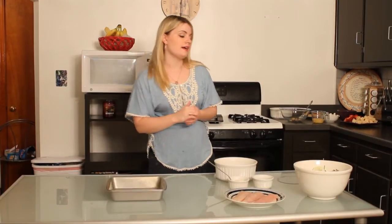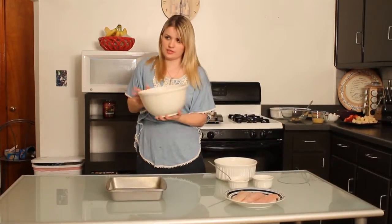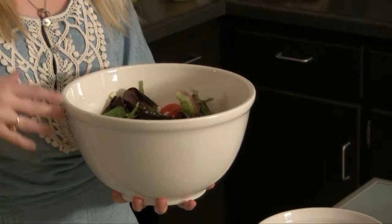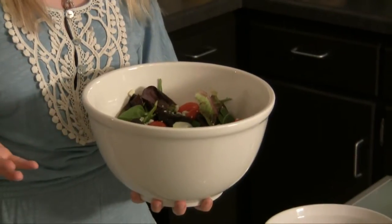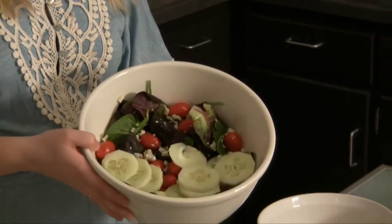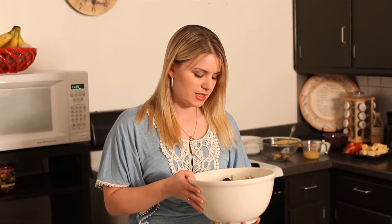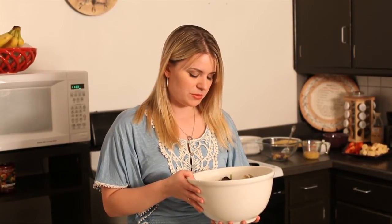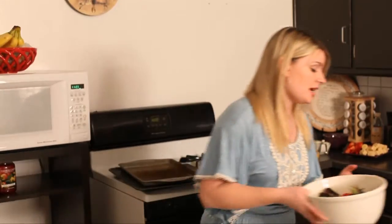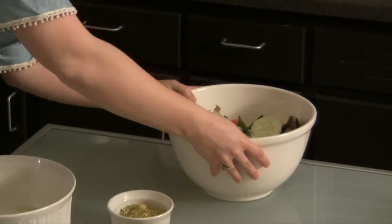We're going to make mahi-mahi and put it over a mixed green salad. I've prepped that salad ahead of time — I've used mixed spring greens, and you can use whatever type of salad you want. I sliced up some cucumbers, put some grape tomatoes in, and added some blue cheese crumbles, but you can use any kind of cheese you want.